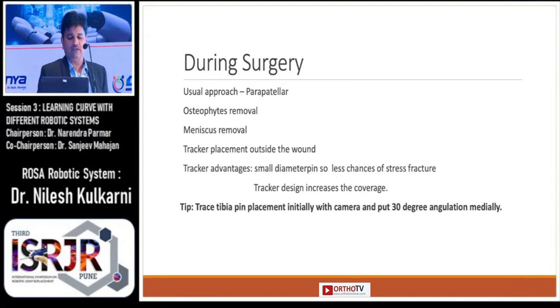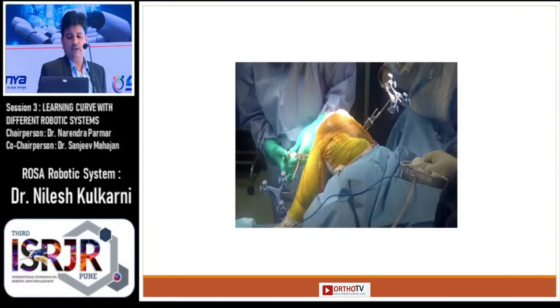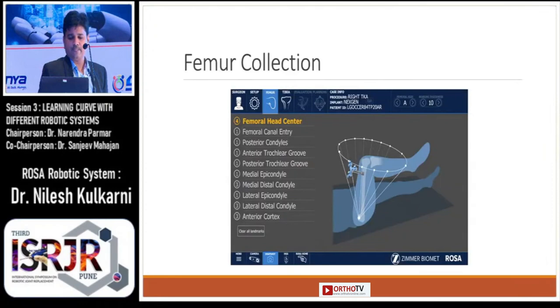The tip regarding tibial pin placement is that you should track it initially with the camera and put 30-degree angulation medially. You can see the pictorial representation of the system with the trackers in situ.